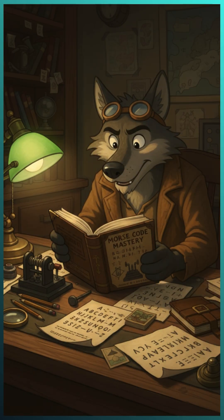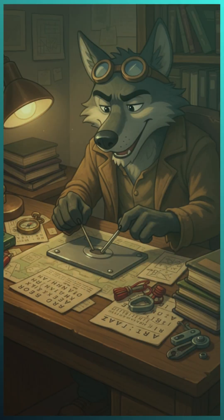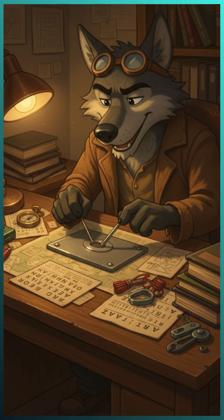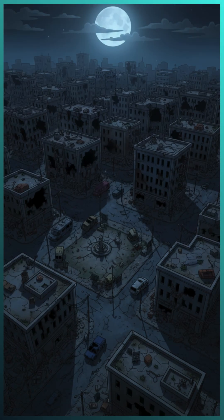For Morse code, just learn the simple dot-dash alphabet. Use a flashlight or tap on metal — short equals dot, and long equals dash. That's it. With just a few simple tools, you can communicate across long distances, even when the world goes dark.